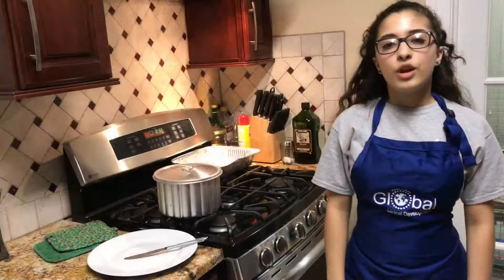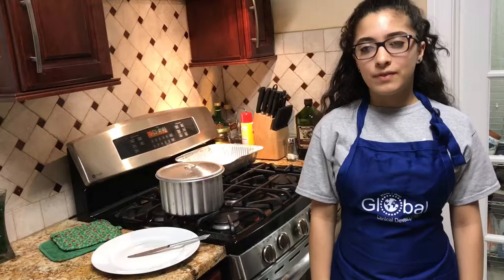Run a butter knife around the outside edge of the flan. Place a plate large enough to handle the liquid caramel over the flan. Put the plate on top of the flanera and flip it over. All the ingredients are now unified and known as their own independent dish — and that's how you stir up a revolution.